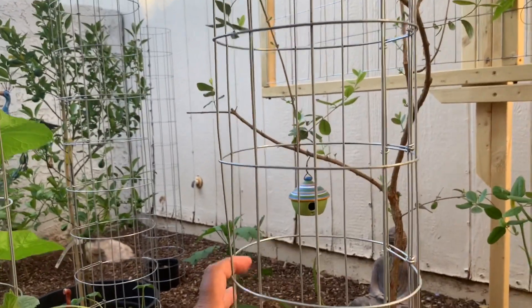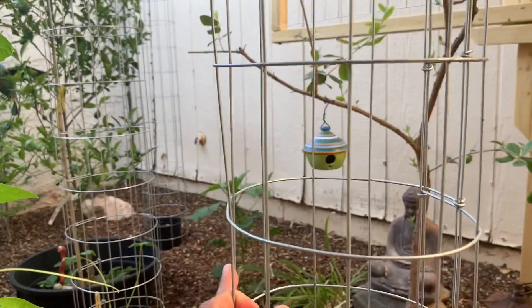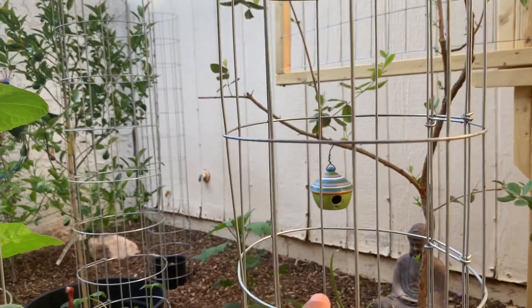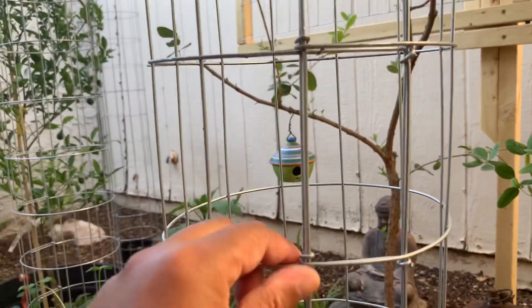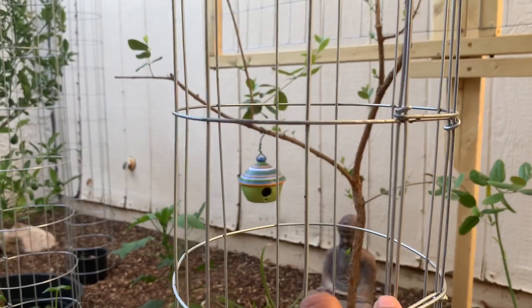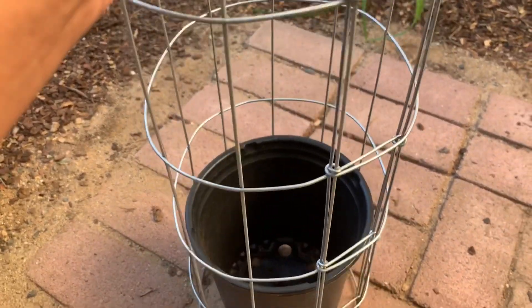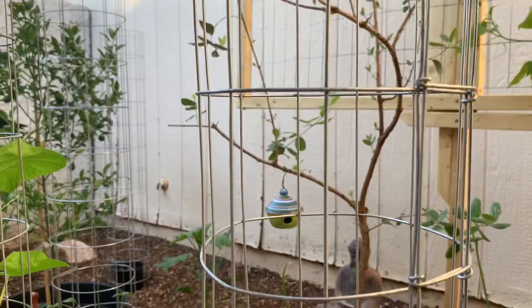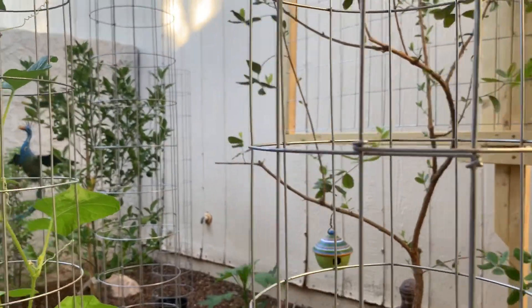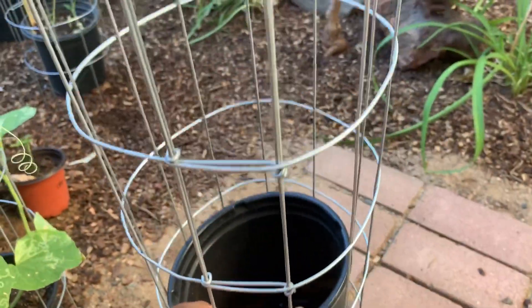The good thing about this wire cage is you can cut it to whatever size you want. I like to count the notches or openings — there are 13 here — and I overlap one section so it's a little sturdier. Measure it to whatever diameter you want and it fits easily. And if you want to move the pot, you can just pick up the pot and cage together and move it wherever you want.